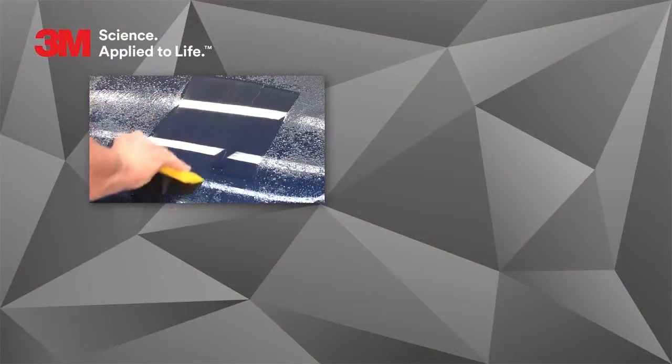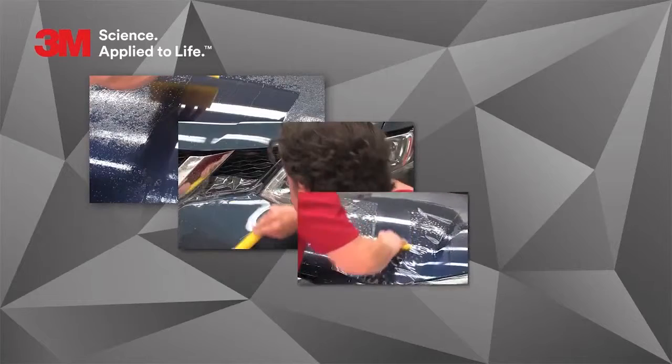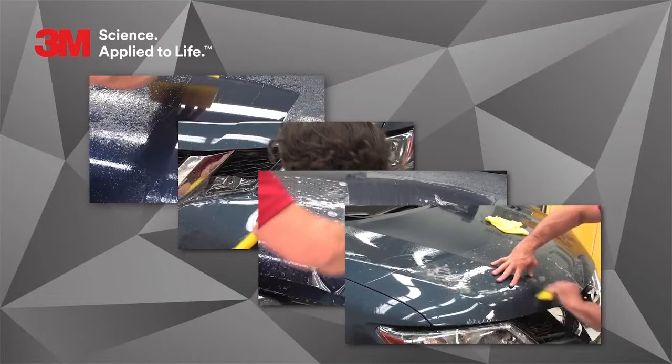Mastering the 50-50 overlap, the push, the pull method, and edge sealing techniques will help to ensure that every installation will be successful.